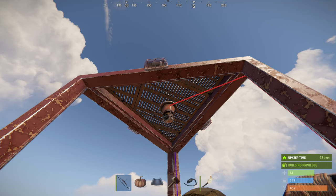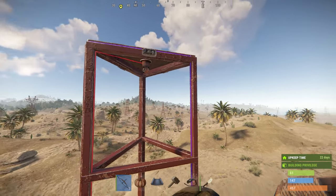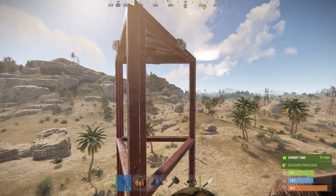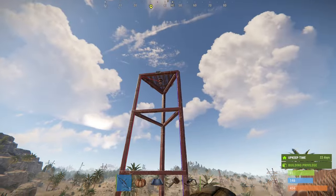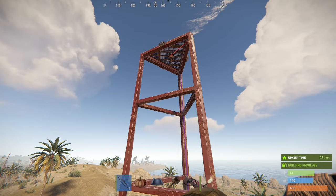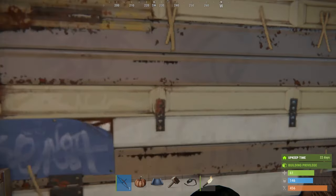Welcome back, Rust electricity lovers. I'm going to show you how to make a blinky light — or aviation warning light. You can see I've got three of them on the top of this little tower that I recently used in a small base building video. This is used more for looks, but you could use it for any kind of alert system. It looks better than the rotating siren light, and these aviation warning lights look great at the top of any tower.